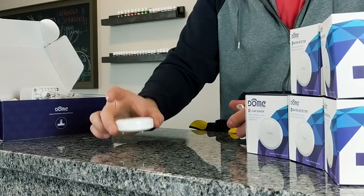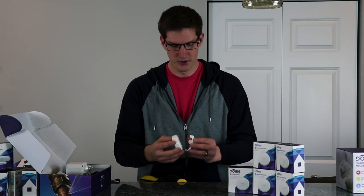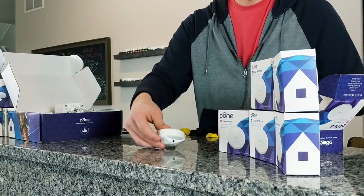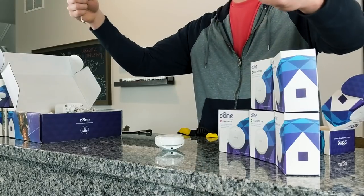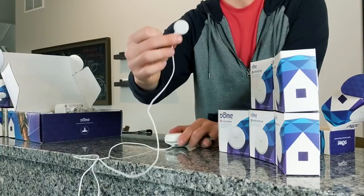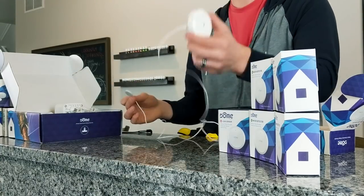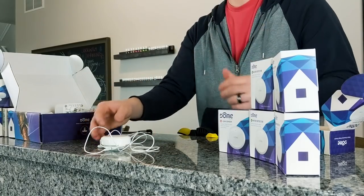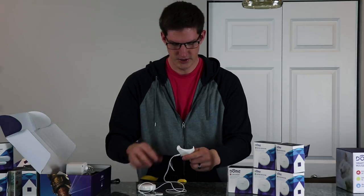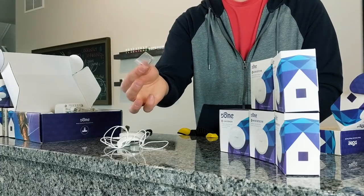It actually does have a built-in alarm. You're also able to add an extension onto it — it just goes on to those little contact points and you have a quite long extension cord you can plug in. So if any two of these three small contacts sense water, it will send the signal to the main body. If you need to mount this on the wall for any reason, there is a small hole in the extension ring and it does come with an anchor and a small screw.